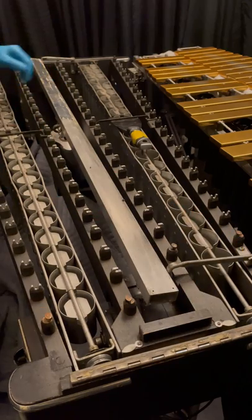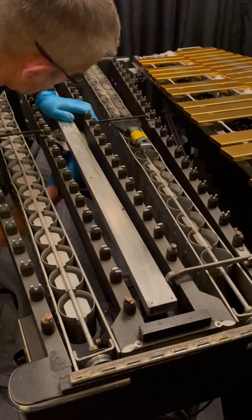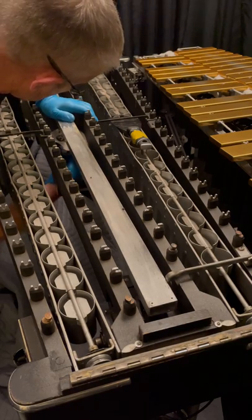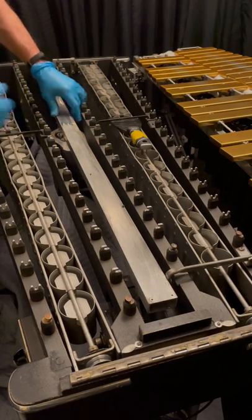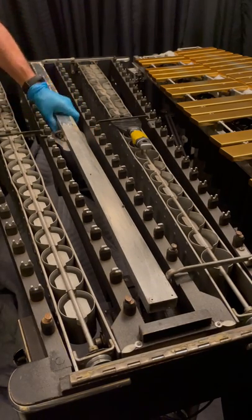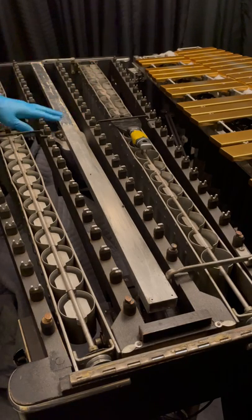Then you just put your knurled nut back on there — the little nut that goes on the bottom. I would put felt on the top portion also, so you've got a little bit of felt on that as well. Just a little trick.